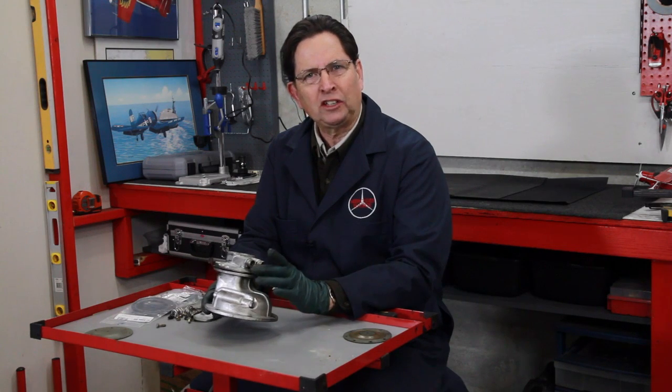I'm holding an early style engine-driven vacuum pump removed from a 77 240D. There are two things in particular I want to show you with this pump. One is, what usually goes wrong with these?